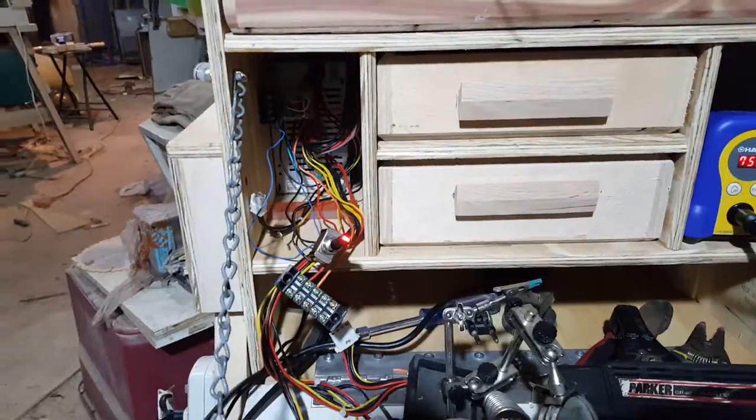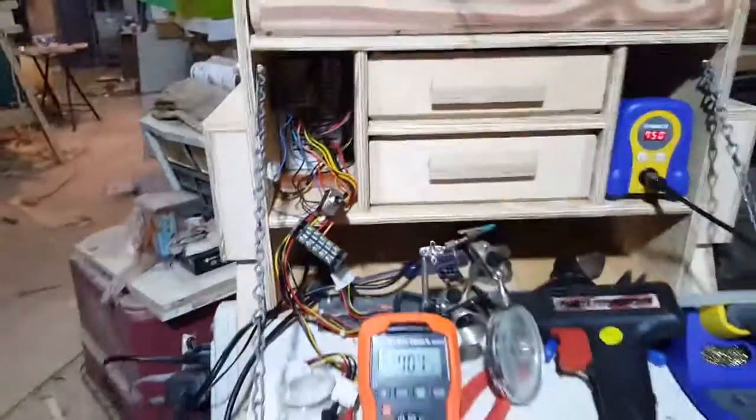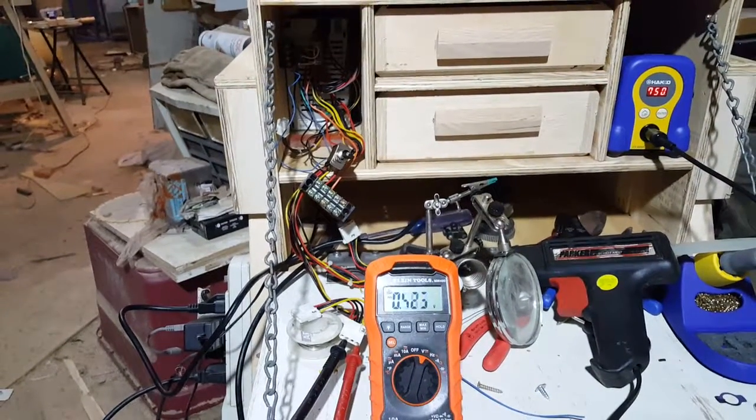I'm quite happy with the solution. I can tell at a glance what the problem might actually be — whether it's a short or whether it is a fault on the power supply.